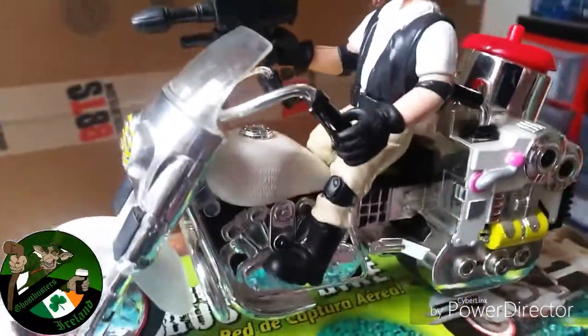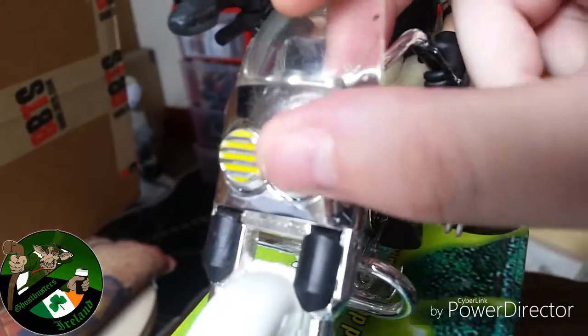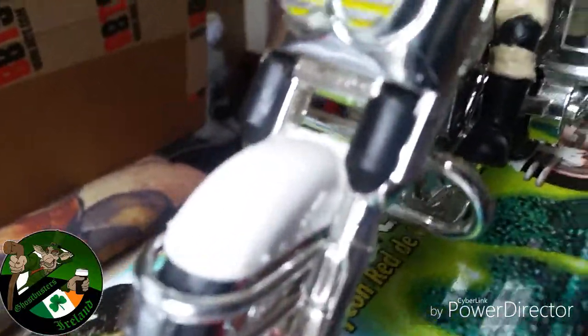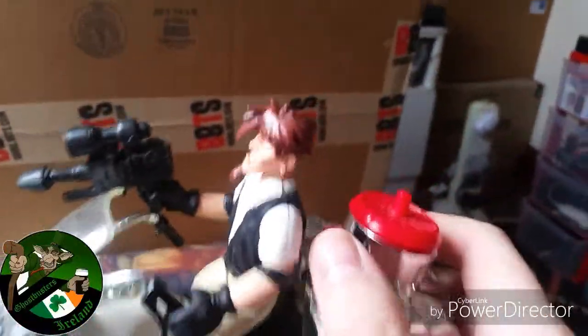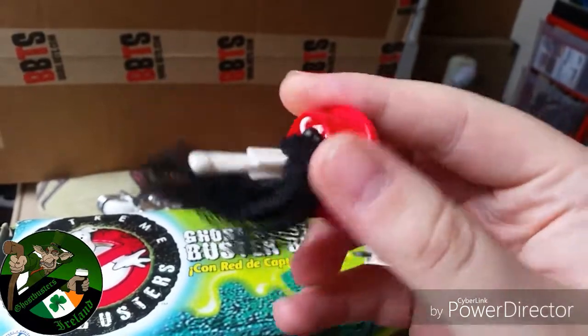Bear in mind I've only got one hand free because I'm filming with the phone, so it's not going to be huge in depth. If you push this down, these two are supposed to pop up like machine guns, but for some reason it's stuck. Maybe mine's just faulty, but if you really push it, it feels like it's going to snap off, so I'm not going to manhandle it and break it. As for this little lever here attached to this — it has a net in it and it pops out, springs out, supposedly trying to catch a ghost with an ectoplasm net or whatever they call it. There he goes — that's what pops out from the back of the bike. Pretty cute.